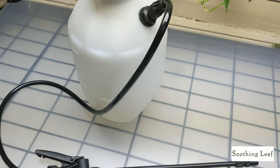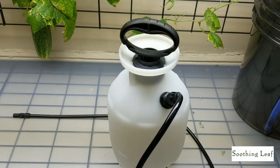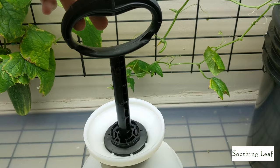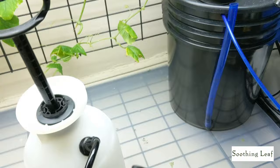You want to pump this thing down until it's really difficult to pump. As you can see from the video, the pump action is just going to blast them right off. Aphids are super soft-bodied insects, so it's really easy to blast them off your leaves.